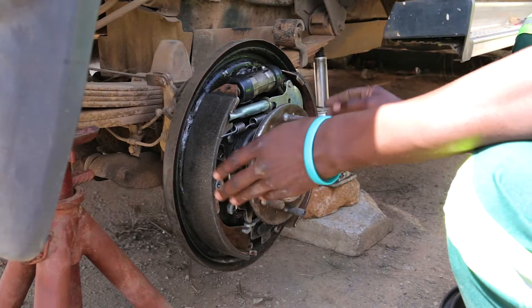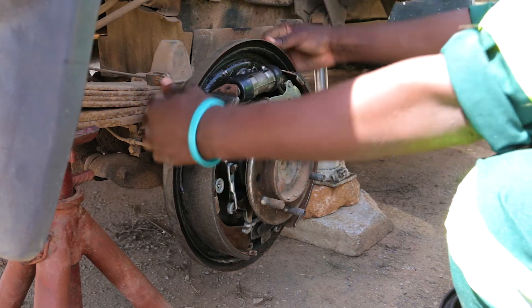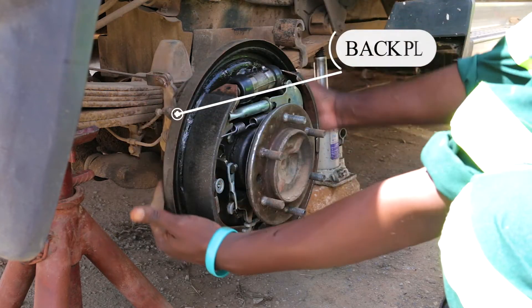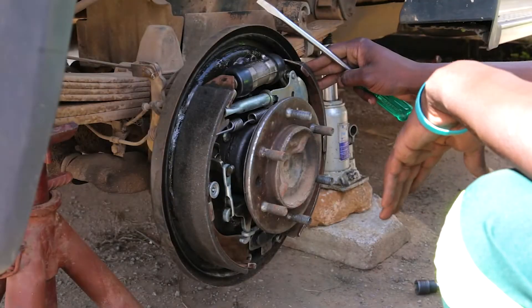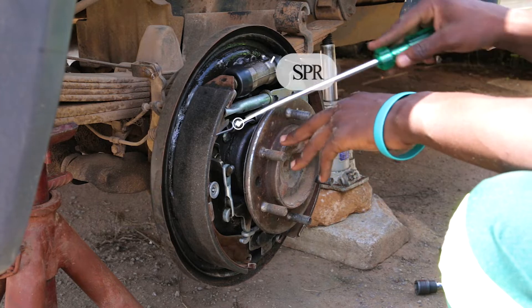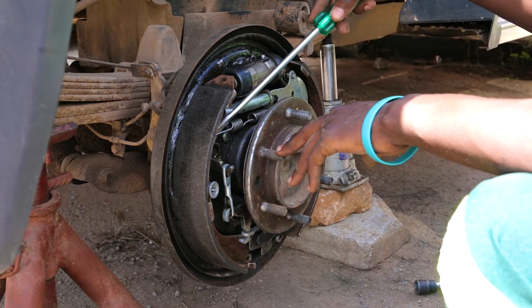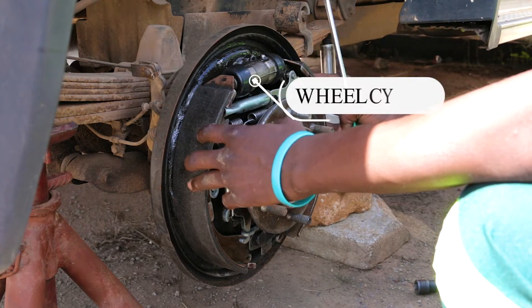These are brake shoes — the ones I was talking about. This is a back brake, and these are brake shoes. When removing the brake shoes, we first start with the spring. We remove the spring, and then the brake shoes will be released.